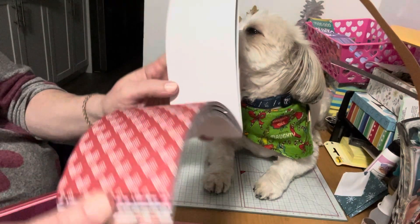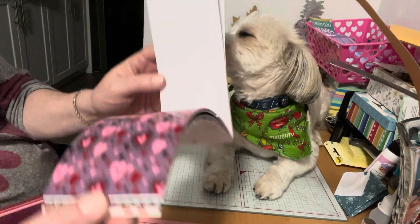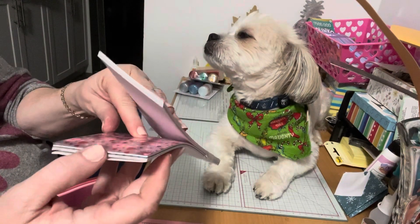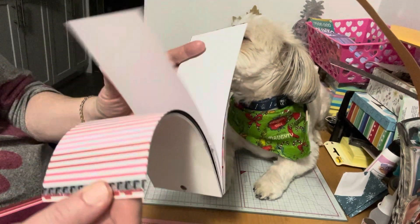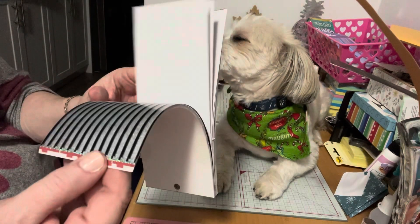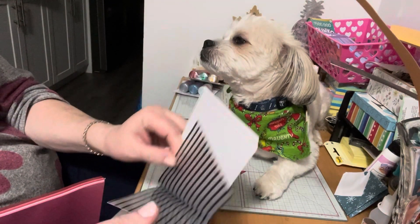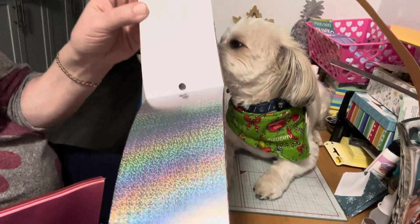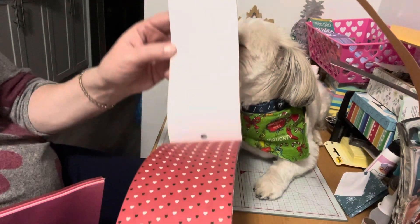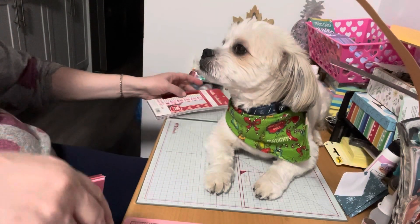I'll go through this one quickly — the Hello Valentine's pack. It has the silver foil, three of each, the little hearts, the red foil, the xoxo, the acetate paper, the pink foil, the stripes, acetate again with black, and this fun foil with hearts and lips.